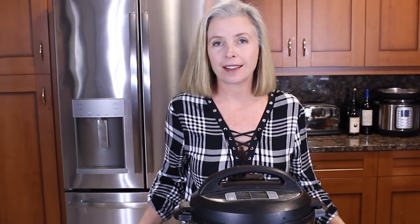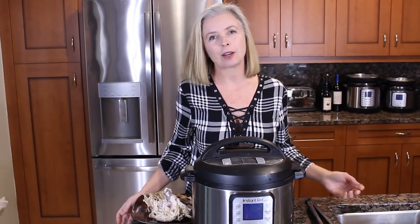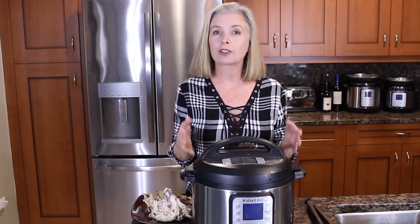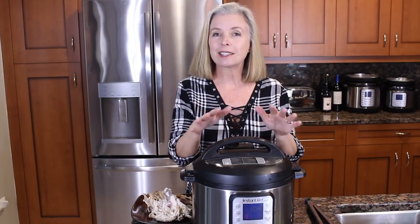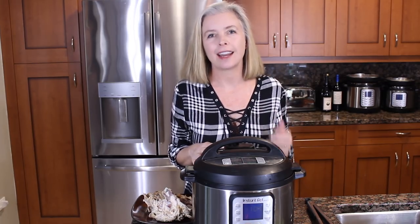I will be the first to admit that I am late to the bone broth bandwagon, and now I'm thinking, what the heck took me so long? So today on the Spicy Apron Cooking Show, I am going to show you how to make Instant Pot Chicken Bone Broth, and you will be shocked at how easy it is.